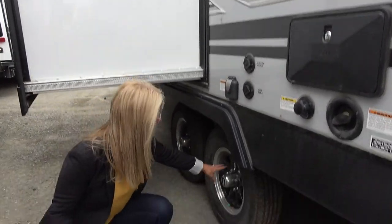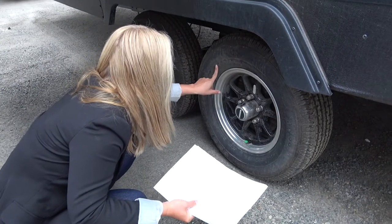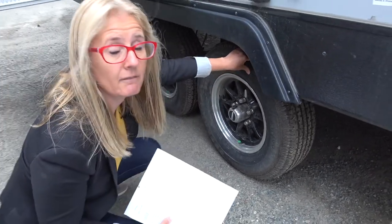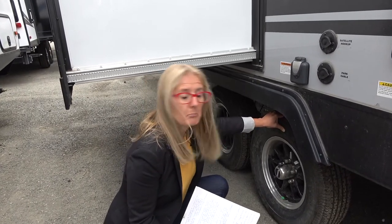Winnebago is also using aluminum wheels, so they look good. As for the tires, these are ST tires - ST20575R14. I'm telling you that just for the sake of giving you the information. An ST tire is rated for a trailer, but as far as whether these are the ones you'll want for the ride you're looking for, I suggest you go to a tire place and ask. I'm not a tire expert - these are adequate for this trailer but they may not be your personal choice.